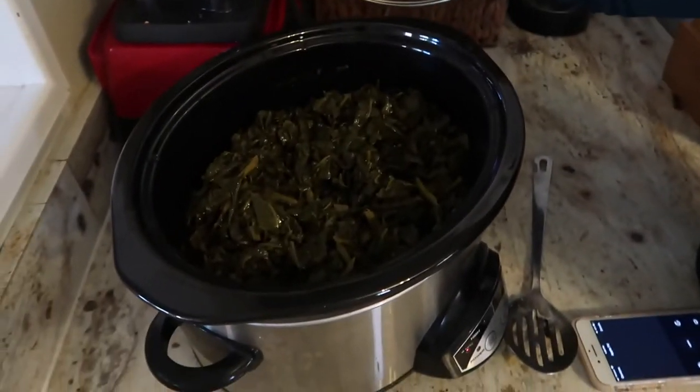Country classic: collards. To get that traditional smoky flavor, I added in smoked paprika and a little bit of liquid smoke. I added a little bit of brown sugar to help with the bitterness, along with salt, onion, and a little bit of apple cider vinegar. And if you've ever been with a bunch of northerners for Thanksgiving, you know there's going to be something boiled — so rutabaga and carrots, boiled in salt water, mashed with a little salt and coconut oil.